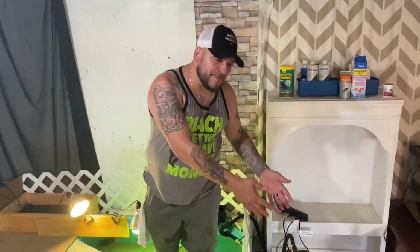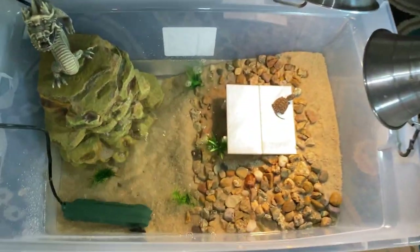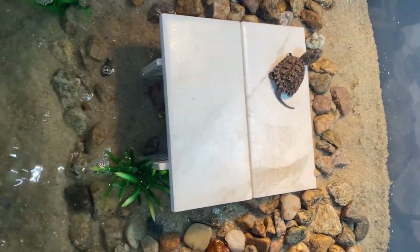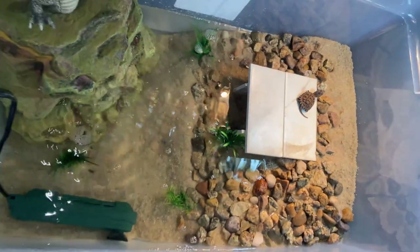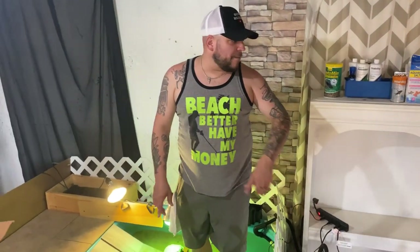We just finished setting up Baby Groot's awesome little DIY setup. Oh look, he's out sunbathing. That is awesome. Really cool turtle, guys — that is a common snapping turtle. If you didn't check out that last video, make sure you go check it out. He is the reason why we're doing what we're doing.